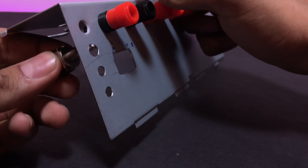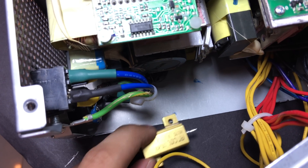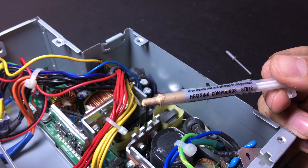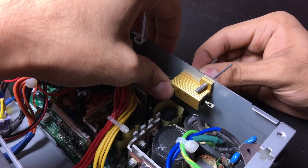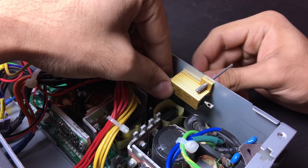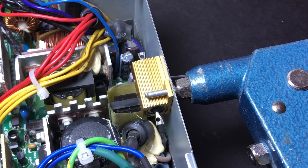Now we will add the toggle switch. After figuring out a suitable place to attach the power resistor, I marked and drilled the holes. I used a bit of heat sink compound to make sure that there is good thermal contact between the dummy load and the back sheet of this power supply. I secured the dummy load with two rivets.